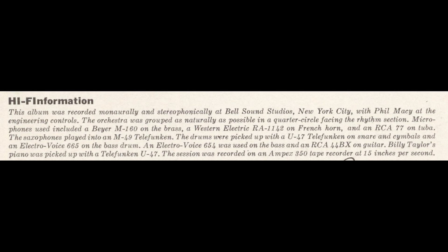Microphones used included a Bayer M160 on the brass, a Western Electric RA1142 on French horn, and an RCA77 on tuba.